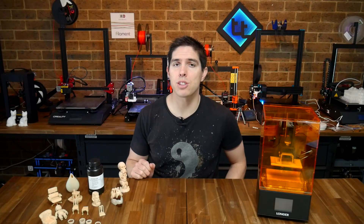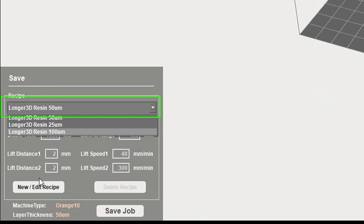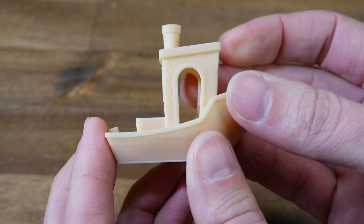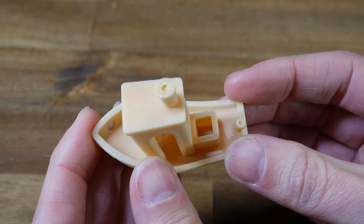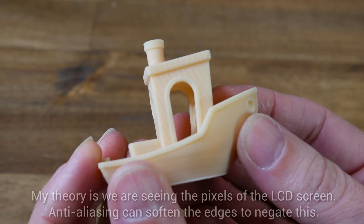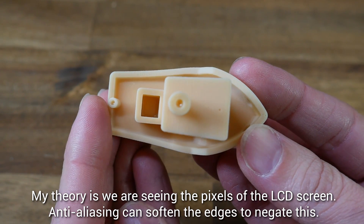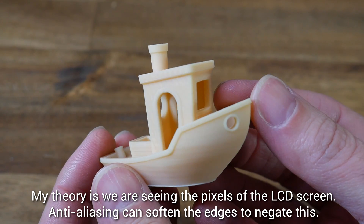All of my printing was done with the software on the default settings — a 0.05mm layer height and no changes to the resin profile. First up, I did the ubiquitous 3D Benchy, printed completely flat on the build platform. All of the fine details are formed as you would expect from a resin printer, but traditionally these printers aren't as strong when you've got flat surfaces. On the sides of this, we have what looks like zebra stripes from an FDM printer.